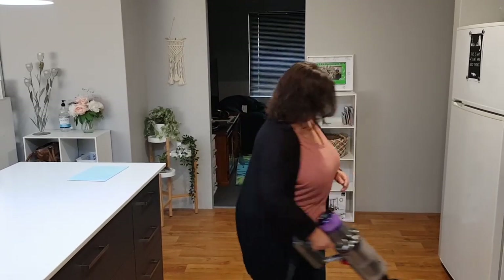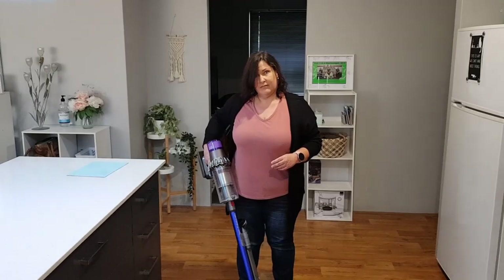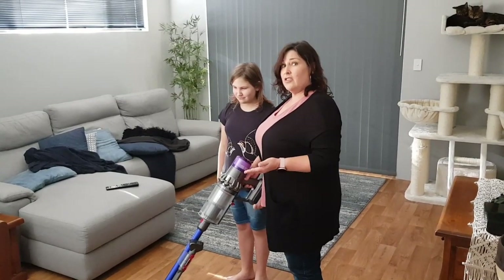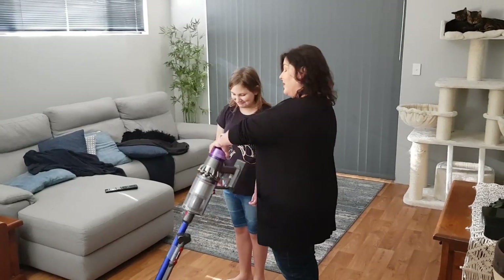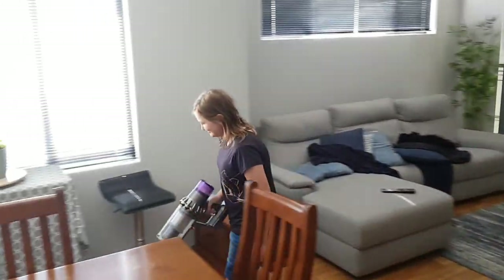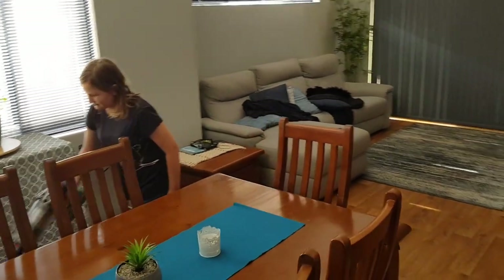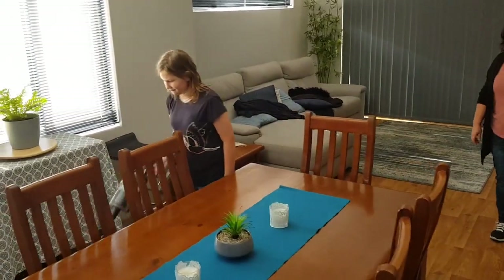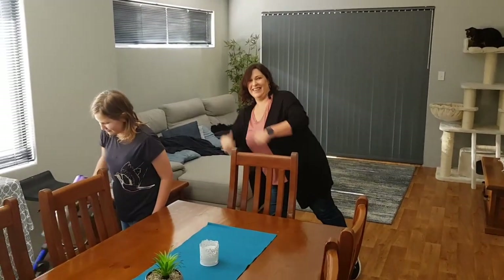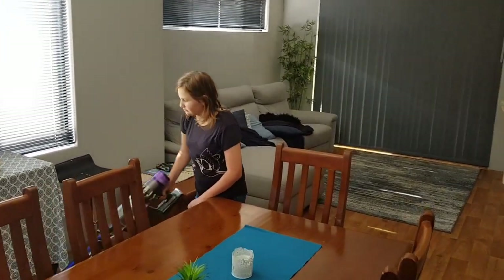Actually, I'm surprised by how light it actually is. Another great feature of the Dyson is that it's so light and easy to use, you can get the kids to do it. Okay, that'll do.